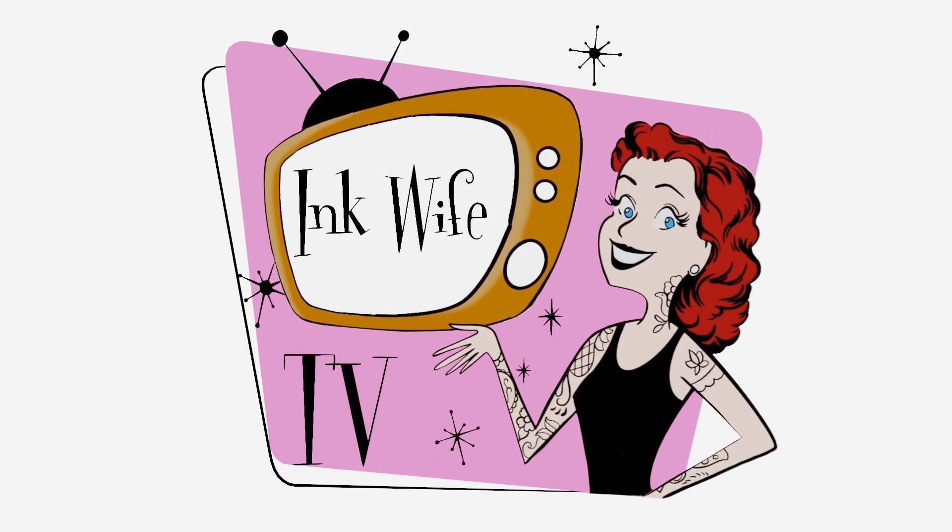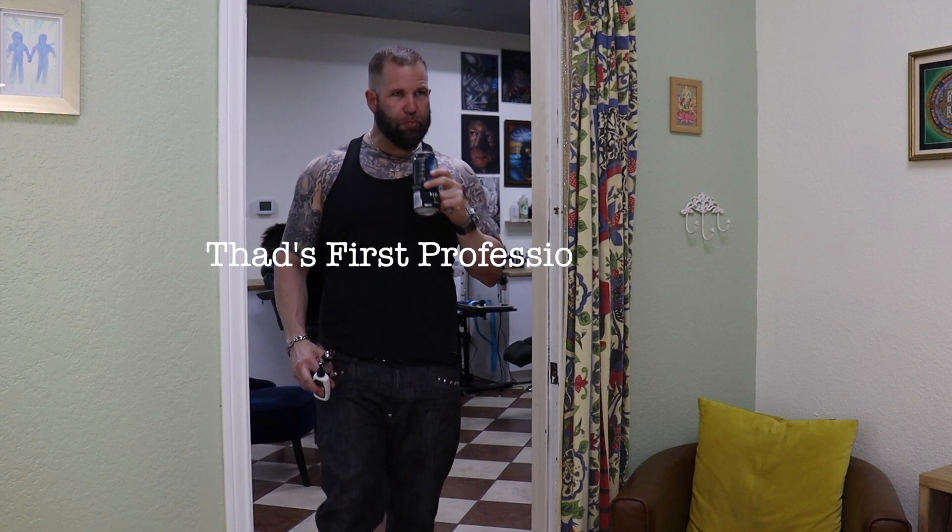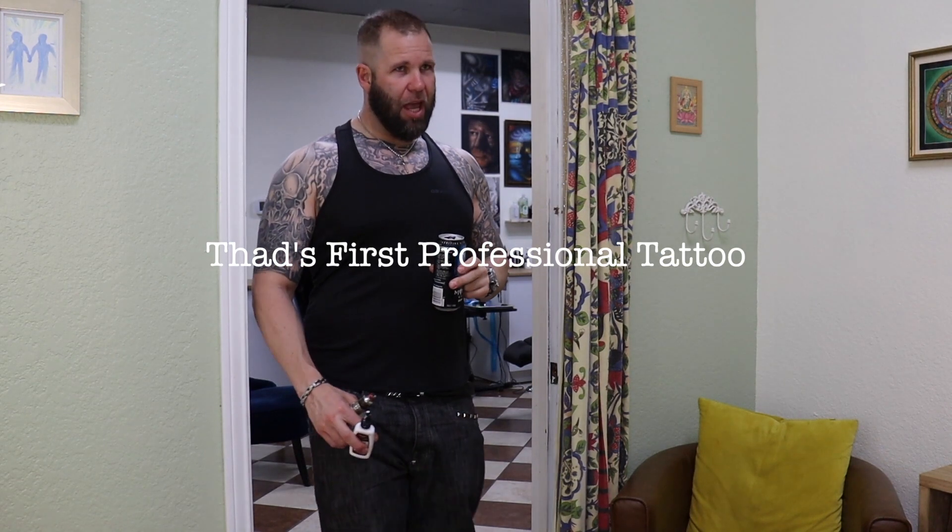This is Carola DeVille and you're watching Ape Wife TV. Today we're going to do something a little bit different and work on one of my co-workers.